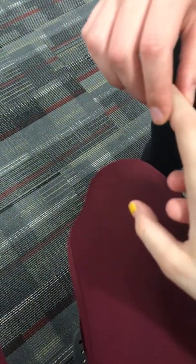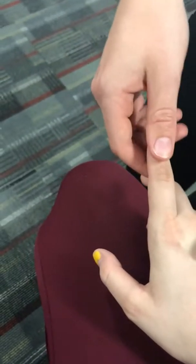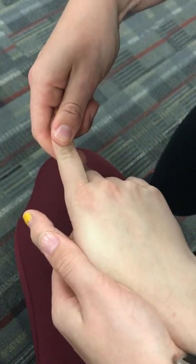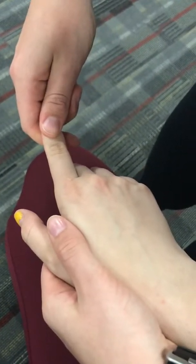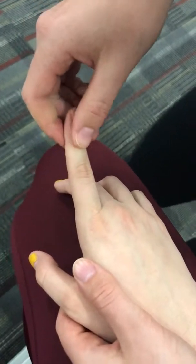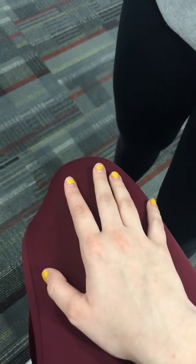Long bone compression test on the pointer finger: before compressing, tap or flick the end of the finger. If no symptoms are elicited, then compress. If pain is elicited upon either tapping or compression in the phalanx or metacarpals, it is positive for a fracture of either of those bones.